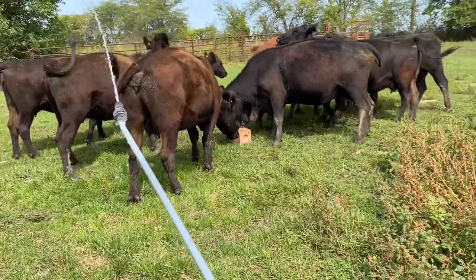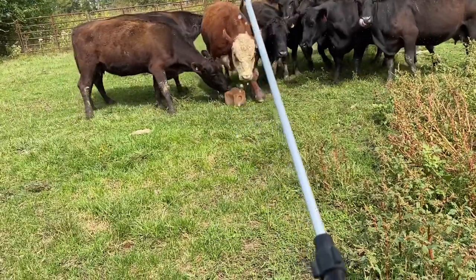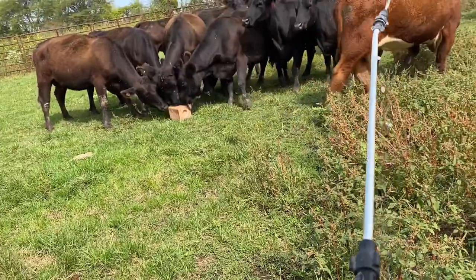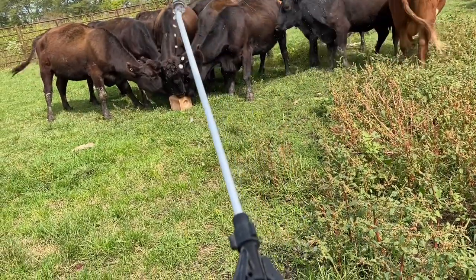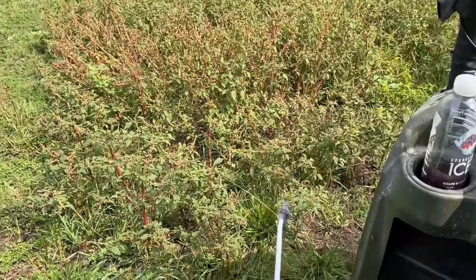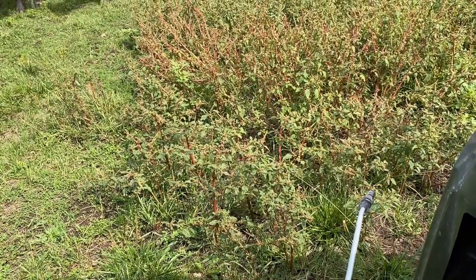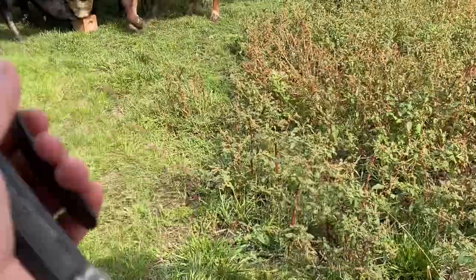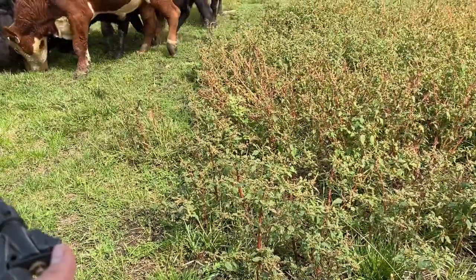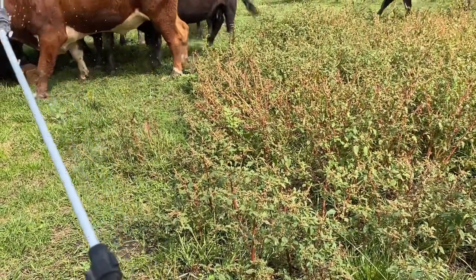Spraying the fly spray. We will, what we call, worm and pour them when we wean calves in a couple of weeks, but this kind of helps right now. They don't like it. The bull — he needs a little extra.